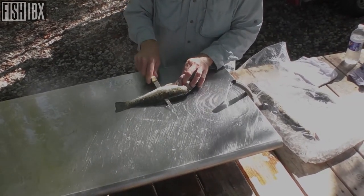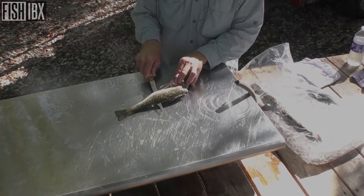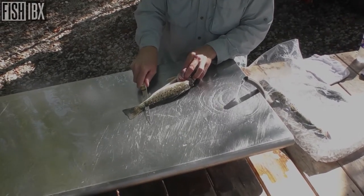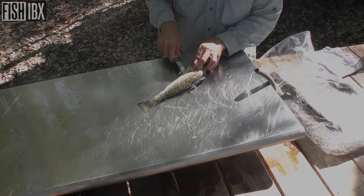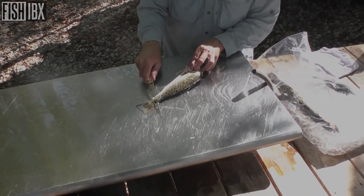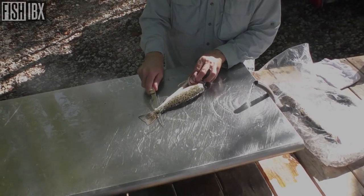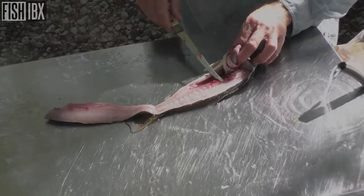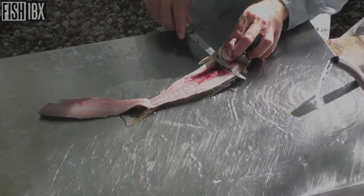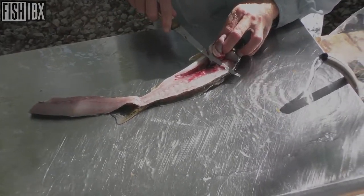The sharper your knife, the easier that is to do. With a long knife that's extremely sharp, you can cut down that backbone without any problem whatsoever. Flip that over — I give the knife just a little angle and I'm sliding right down that backbone. Just that easy.